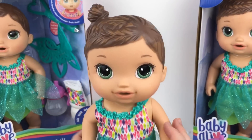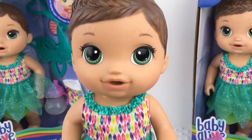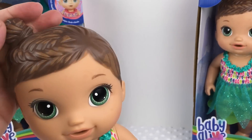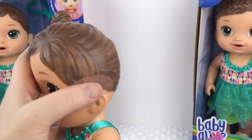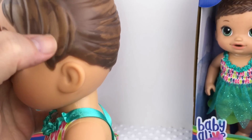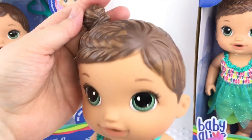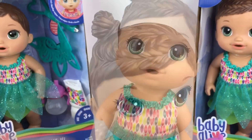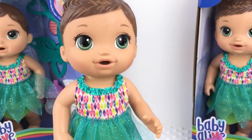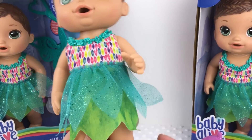Look at how cute she is! Her little face has something on it but she is still really adorable. As you notice she only has one little bun, whereas the last one we opened had two. It looks like she has a little scuff mark on her hair too. Her hair is really cute, up in one little bun, and it looks like it might be braided right here. She has a pretty little dress with sparkles — it looks like a flower petal in a way.